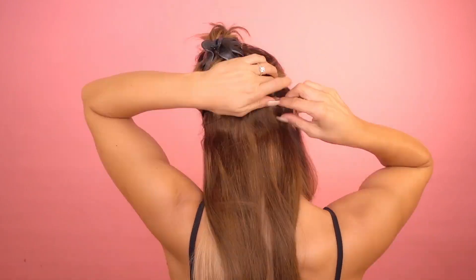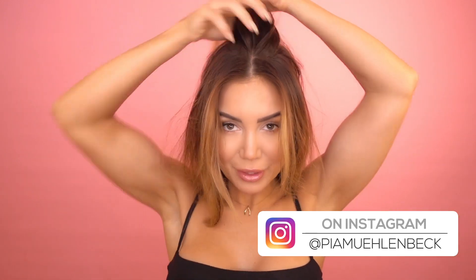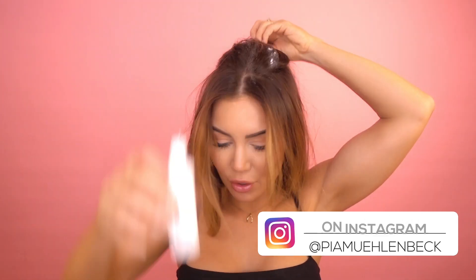First I want to clip in my extensions really low on my head — it looks like the weirdest hairstyle ever, but bear with me! With this style I'm going to grab the top section and add a little texturizing powder — you can use dry shampoo or whatever you have — just to give your hair some grit and oomph for more volume on top.